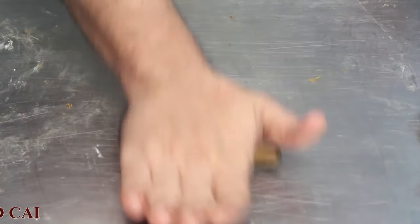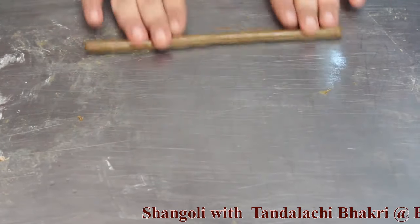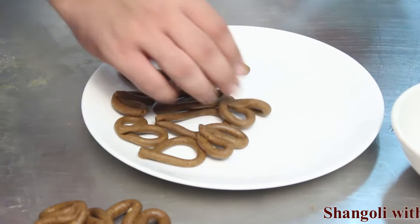After portioning the dough, roll it on the table and make a cylindrical shape. These are the pieces we have made from the dough — this is called Shangoli.